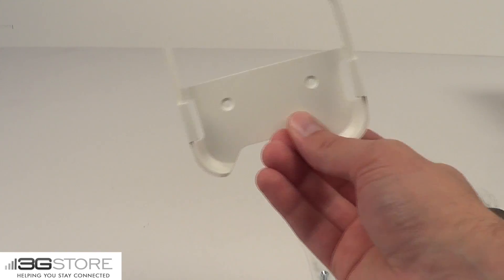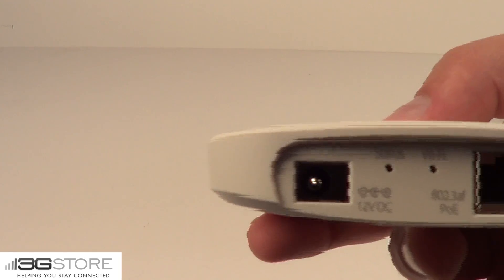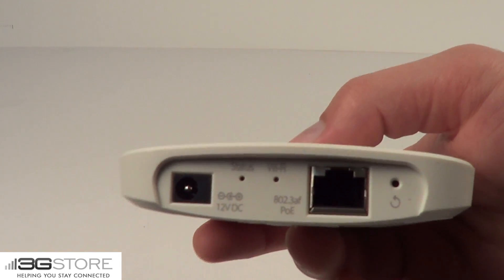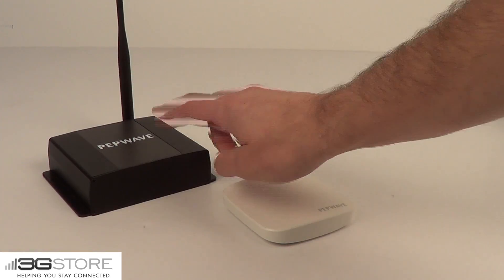Two holes let you secure it pretty much wherever you want. Even though the AC Mini is just a few inches square, it's not lacking on features. Around the back is the connector for power, status and Wi-Fi lights, a reset button, and then an Ethernet port. The AC Mini not only runs with the included adapter, but it's also Power over Ethernet, giving you optimal placement.